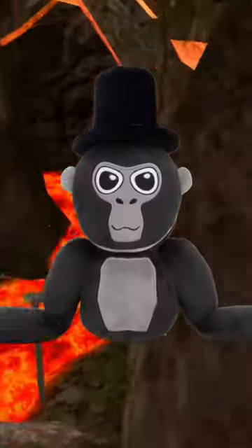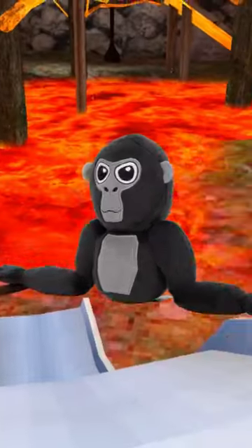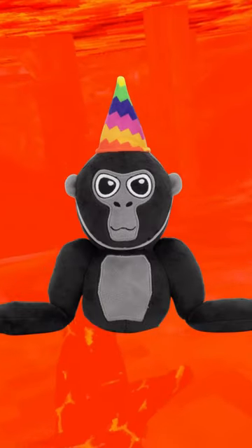Here is everything you need to know about the new Gorilla Tech plush. There's only one color and it's black. It comes with three cosmetics: the top hat, the party hat, and the stick.